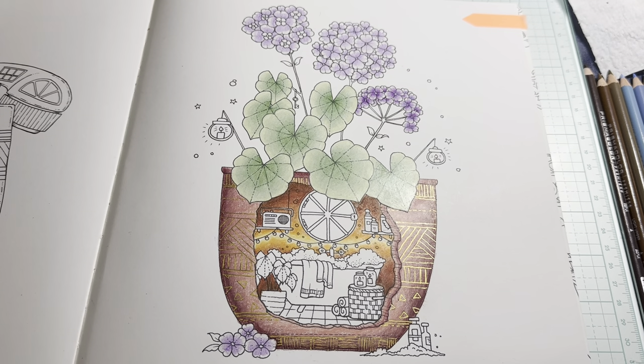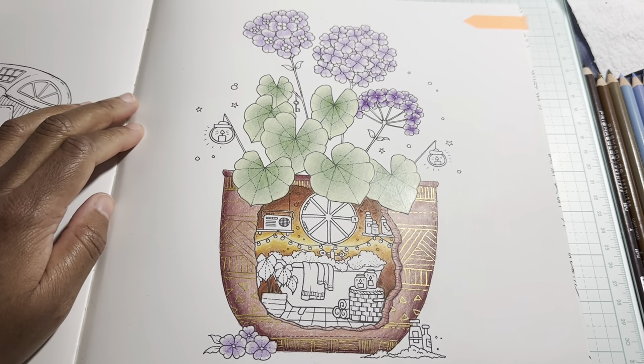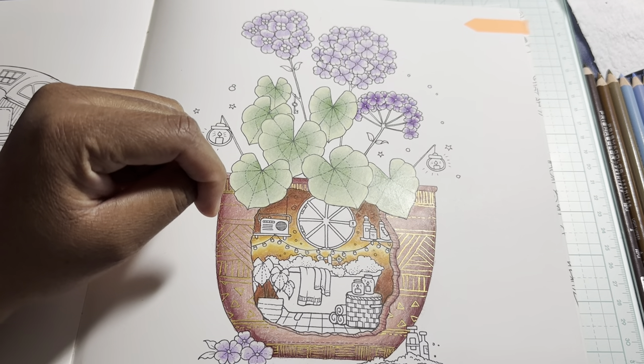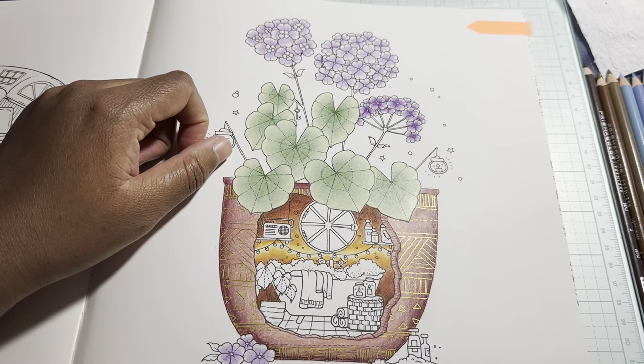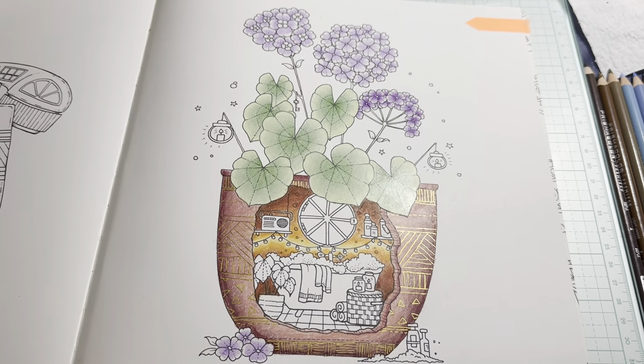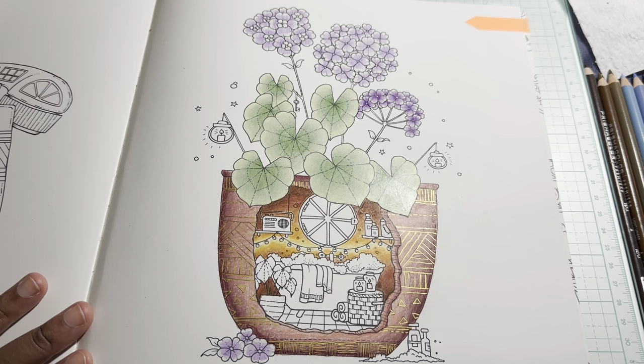Hello everyone, welcome and welcome back to my channel. This is the final part of our color-along for January. I have been kind of bad — I have not finished my homework like I said I would. I did work on it, but between work and still being sick, we're just going to move on and pretend like it's done.